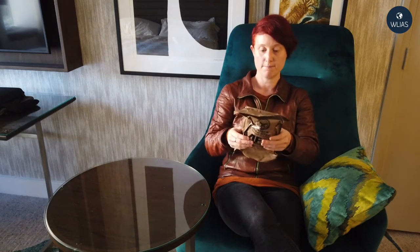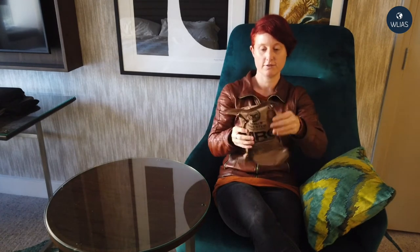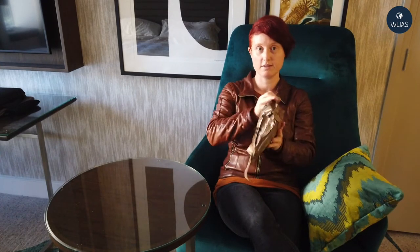So the packaging — the first thing I noticed is it's very light and very tough plastic. Very tough, waterproof plastic, which is good. Let's try and open it up and see how easy this is to open.